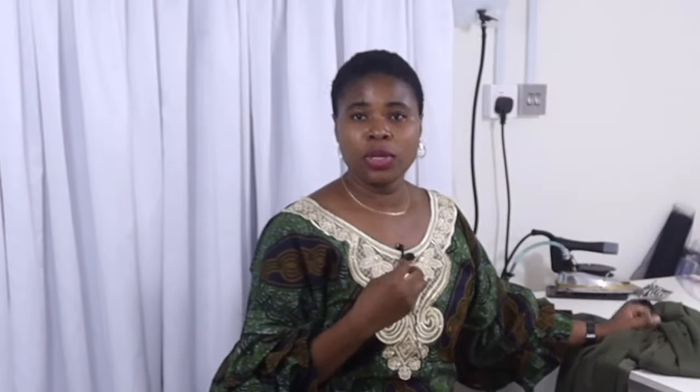You'll also be needing elastic for the round arm and to create your button loop. You can either use the same fabric, your bias, or fringe to create the button loop. I use fringe — that is my little secret. People will wonder what you used; it makes your work look ready-made. You can also use piping cord, which is sold in the market and comes in different colors.